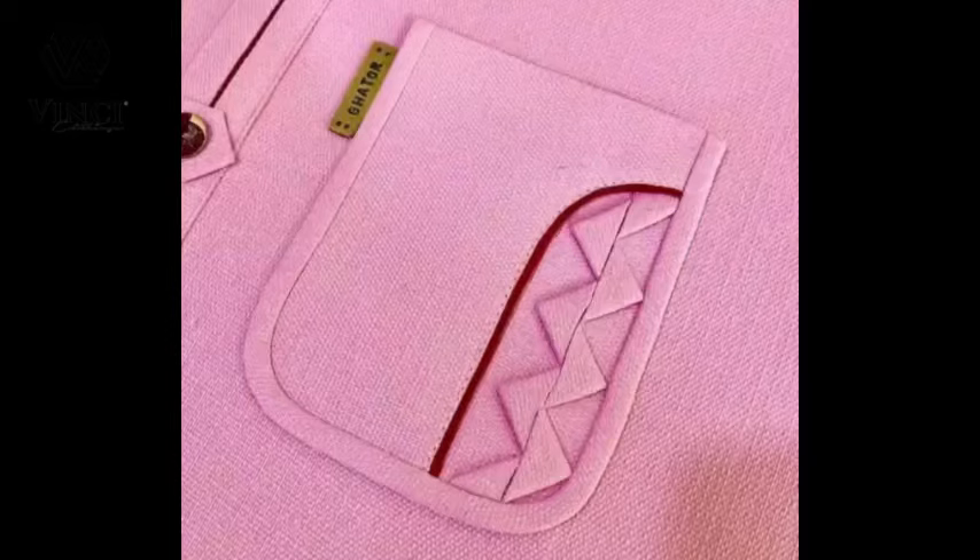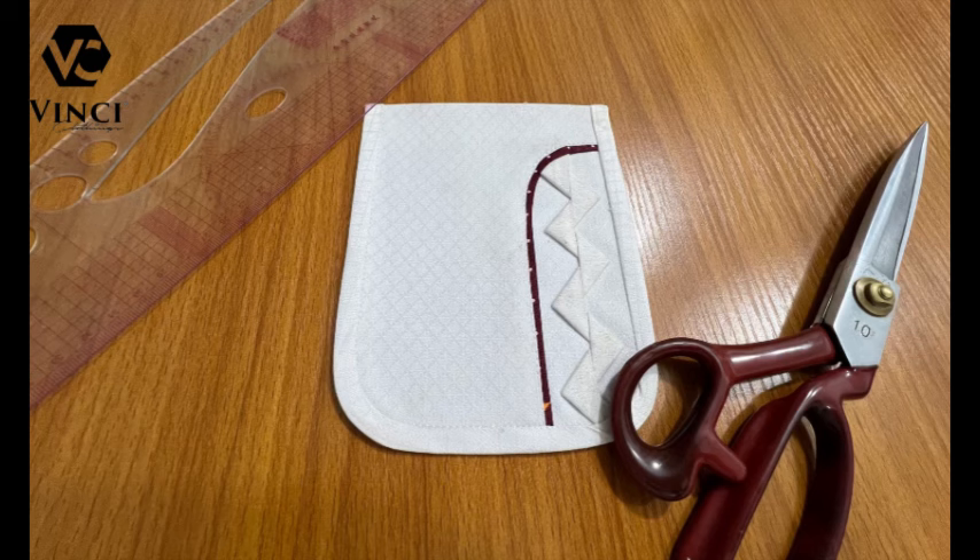Hello guys, welcome to my channel again. Today I'm going to show you how to make this pocket. I do not take credit for creating this pocket — I saw it on Keto Clothing's Facebook page. I decided to recreate it for my YouTube audience, so if this is something you'd like to make, just stay with me to the end of this tutorial and you'll see how I made it.